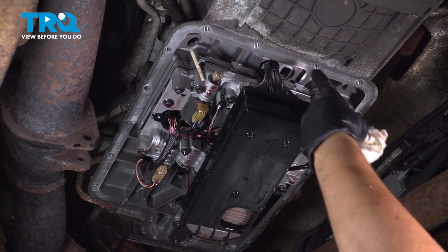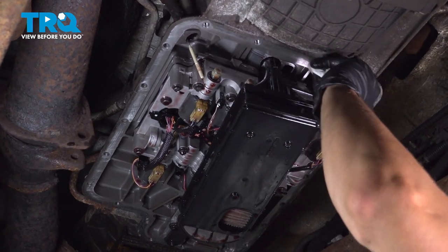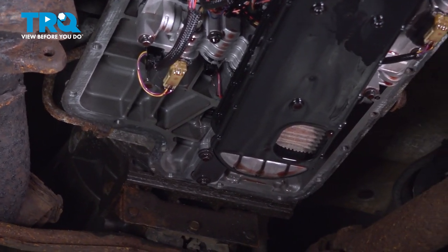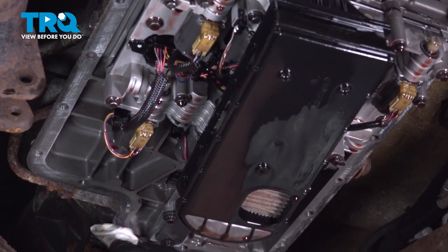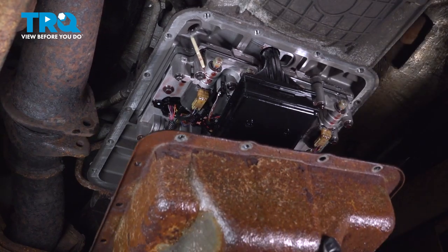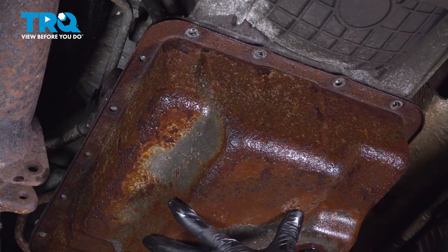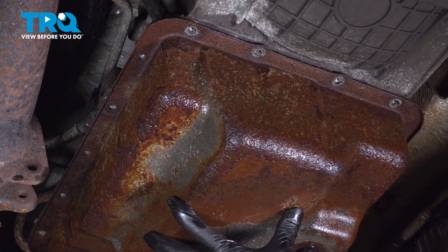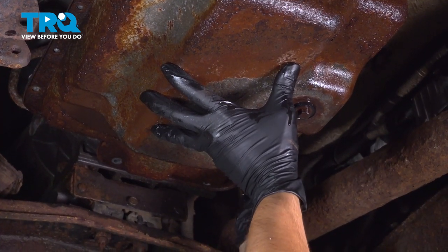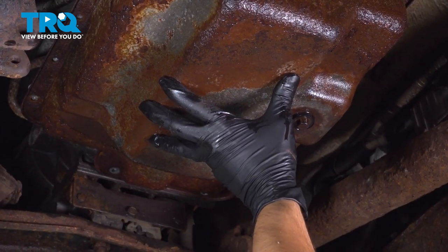Back on the vehicle, let's clean around where the transmission pan mounts. Use brake parts cleaner on a rag and wipe it to remove all oil and contaminants — go all the way around. Once you're sure everything is oil-free, have some bolts ready and put the transmission pan back up. As soon as it goes up, secure it with a couple bolts around wherever lines up first so it can at least stay in place — this will allow you to put in the rest of them.